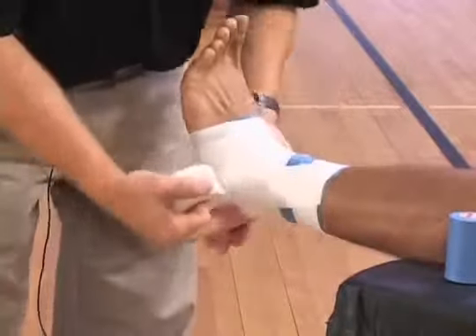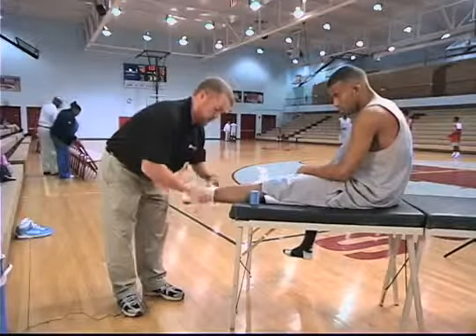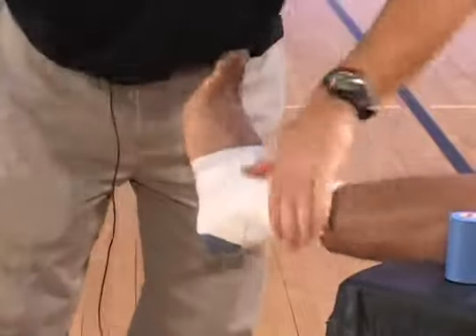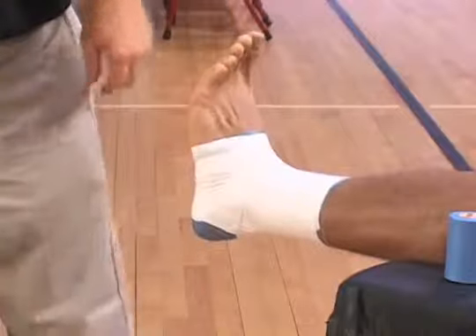So now you have the ankle locked out and then you close up the tape — close up the ankle job. This would support you again through activity, getting back on the field.